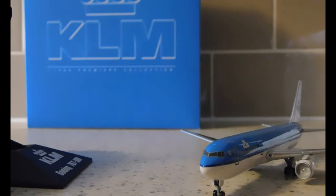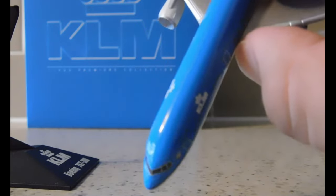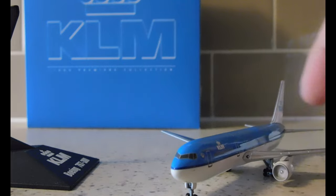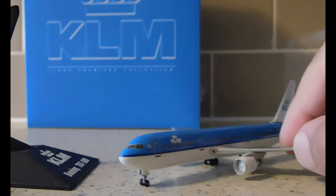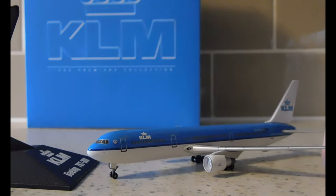There's no indication on the top of the aircraft to indicate the active aircraft light or anything else, so very limited detailing. Again, this is a 2003 model release, but I just had to get it.